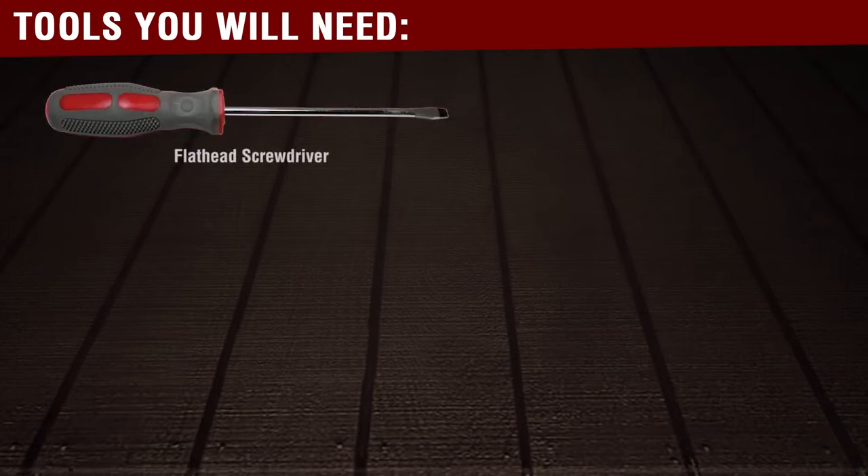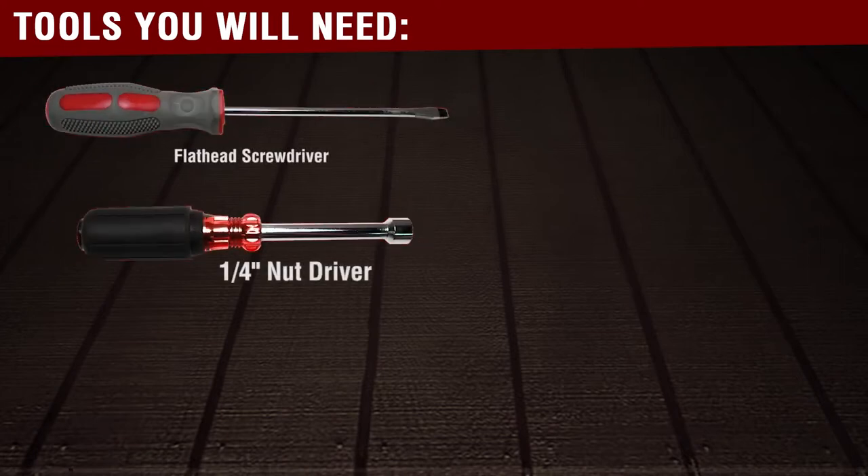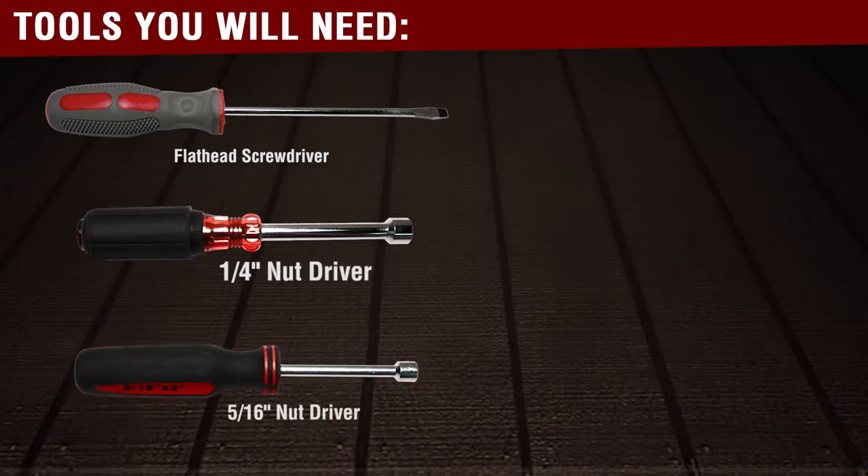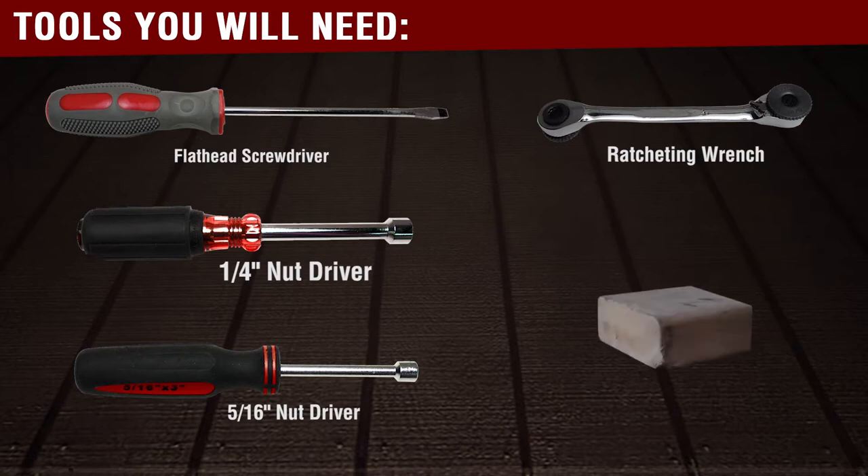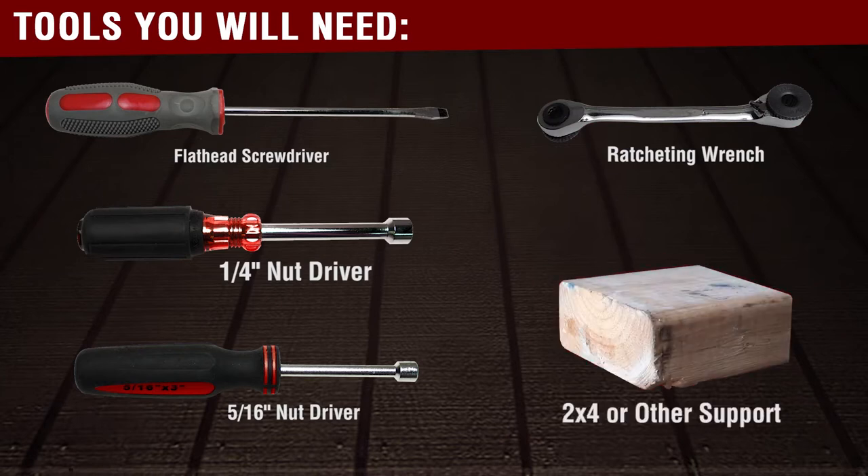You will need the following tools before you begin this repair: a flat head screwdriver, a quarter inch nut driver, a 5/16 nut driver, a ratcheting wrench, and a 2x4 or other type of support tool.